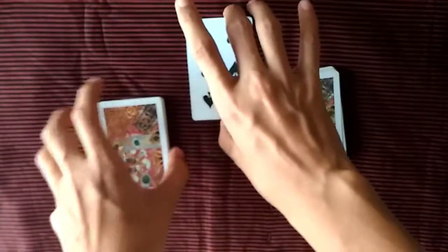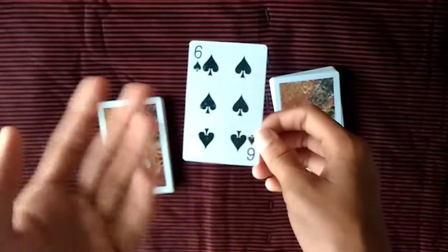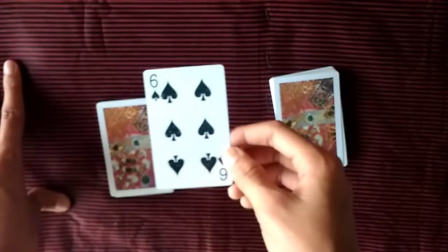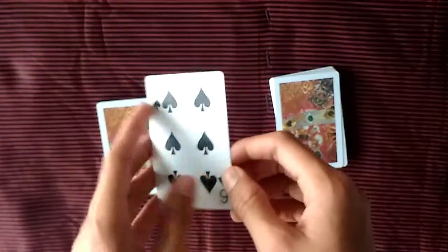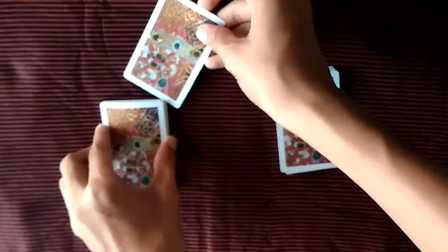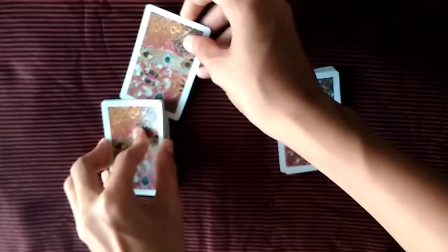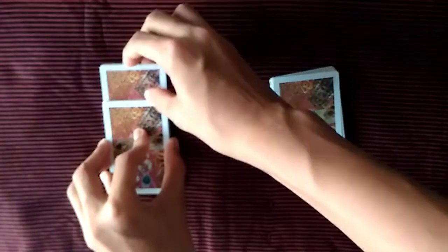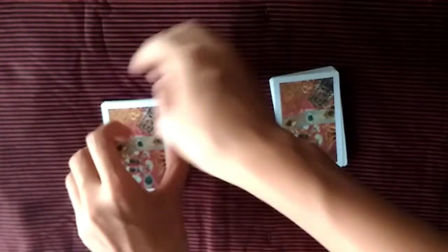I've divided the pile into two packets. The card they selected is a six of spades — I can see it now, but in a real performance there's no need to see it. I'll just go ahead and keep it somewhere in the middle.